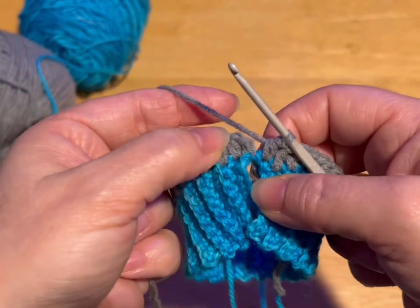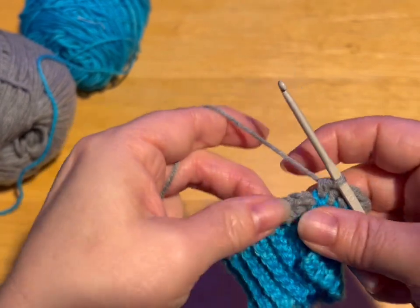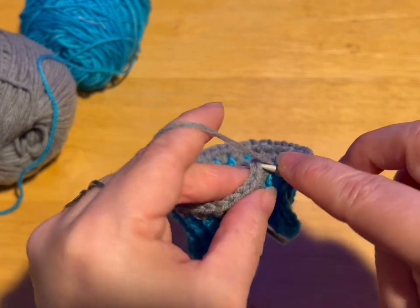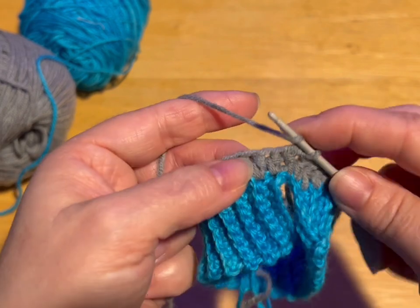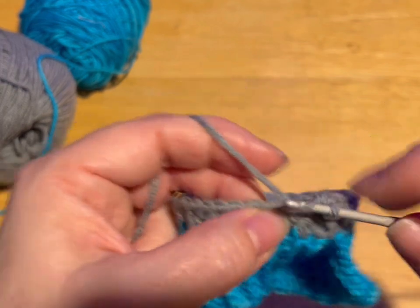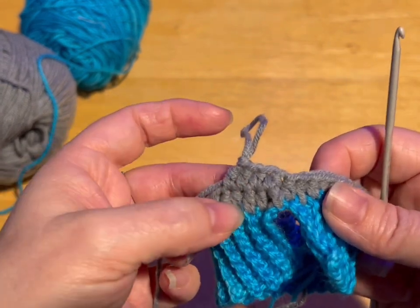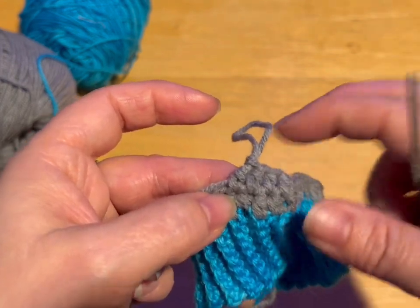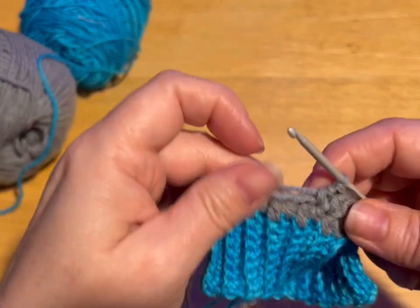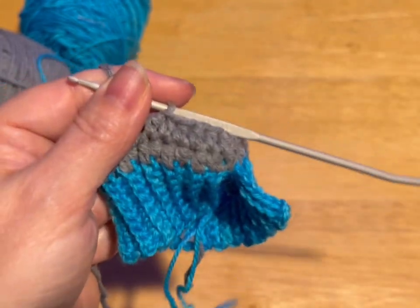So I've got 40 stitches. Normally we would do a slip stitch into the row, but we're going to do this sweater a bit differently. We're going to do the bottom part — the tummy part — in spirals. So we're going to skip the chain two and we're just going to do another half double crochet in that very first stitch. We're just going to spiral now until we have 10 rows on either side of our crochet hook. We want 10 rows of the gray only, so keep working in a spiral for 10 rows and meet me back.